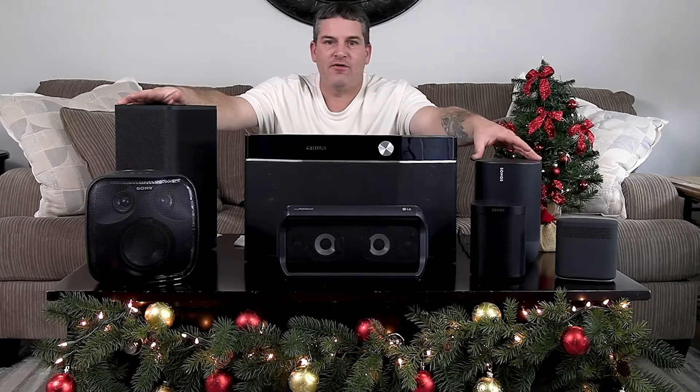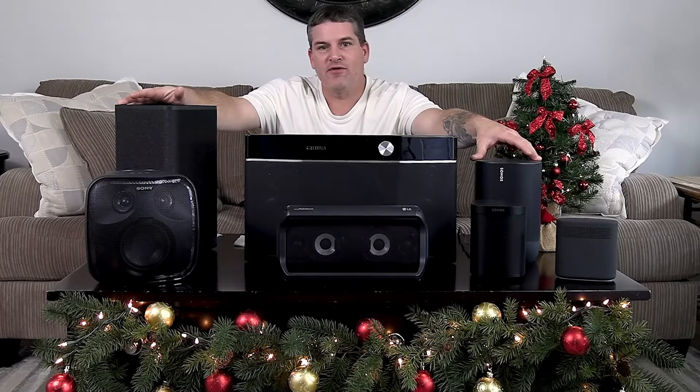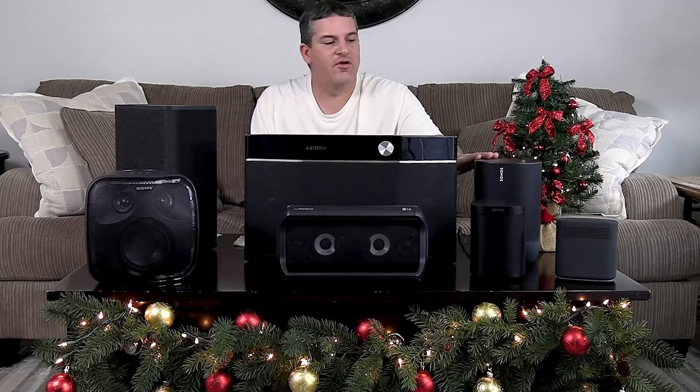Today we're going to do an in-depth feature review and a sound demo of the Sonos Move — that's this guy right here. The Sonos Move is kind of the answer to the Ultimate Ears Hyperboom. They're the same price: $399.99, that's the regular retail price on both speakers.